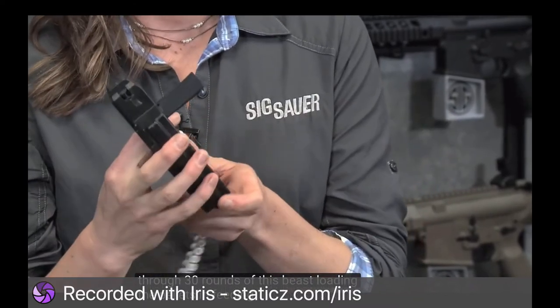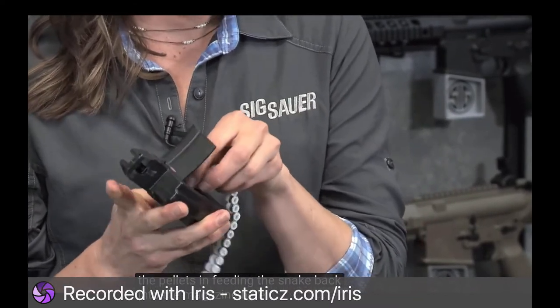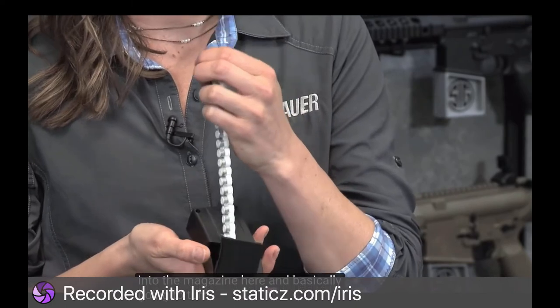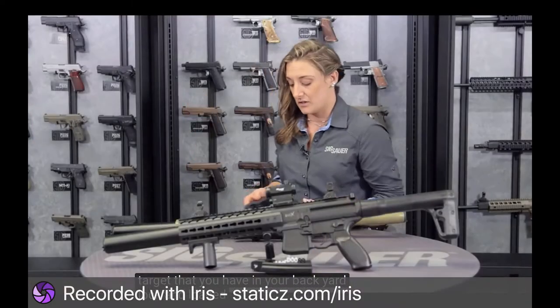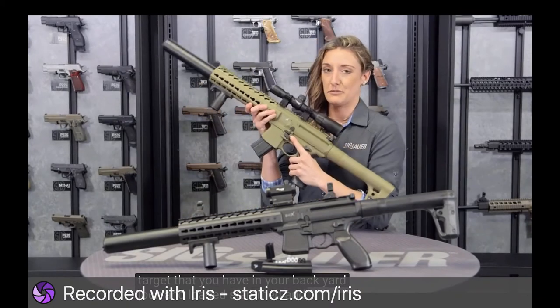Loading the pellets in, feeding the snake back into the magazine, and basically going to town on any small animal or target in your backyard. Lock and loaded. Slammed and ready to go.